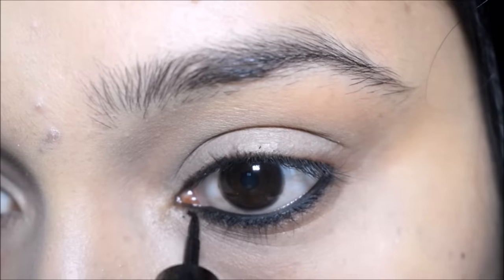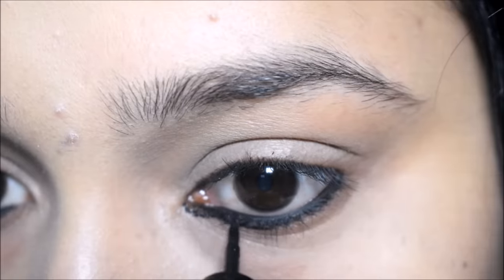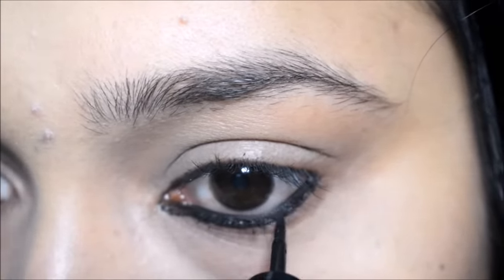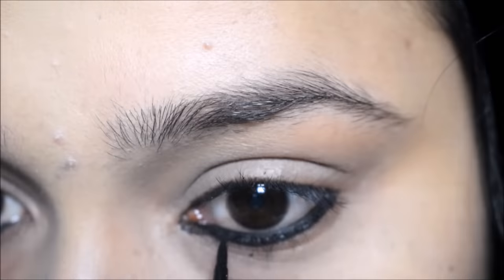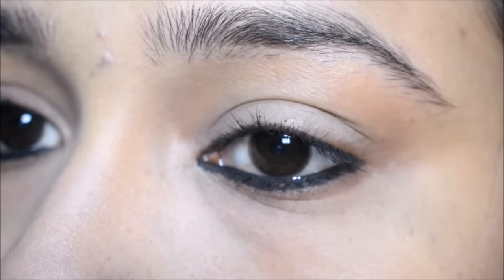After applying the waterline, from the bottom of it I will use the Lotus Kajal Eyeliner. So where the kajal has ended, I will draw a line with the eyeliner from the bottom of it. This way, our kajal will be long lasting and smudge proof. And with this, our first look will be complete.